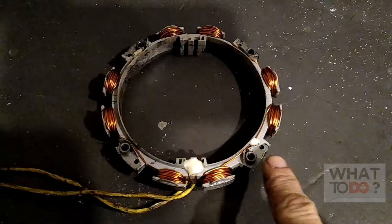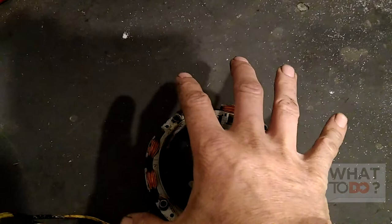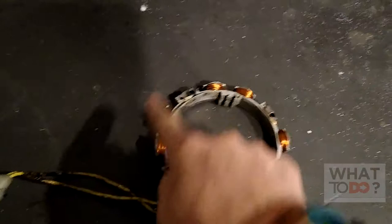This is what I have here. This is what your alternator, which is also called a stator, looks like underneath the flywheel in your mower. The flywheel casing has to come off, then you get to your initial flywheel, then you take your flywheel off, and this will be sitting there around the shaft.